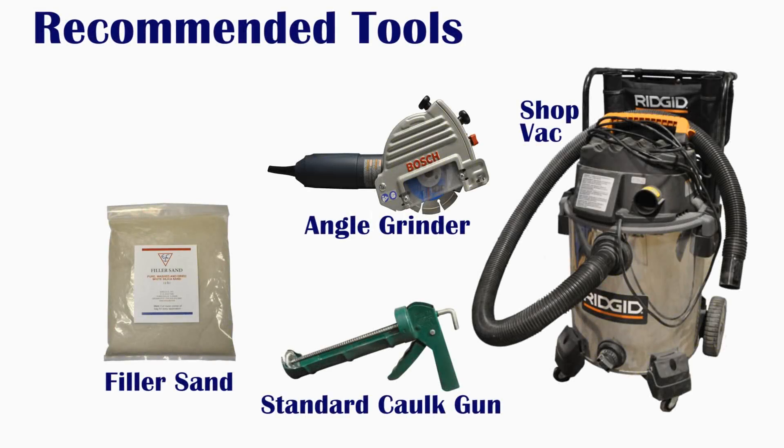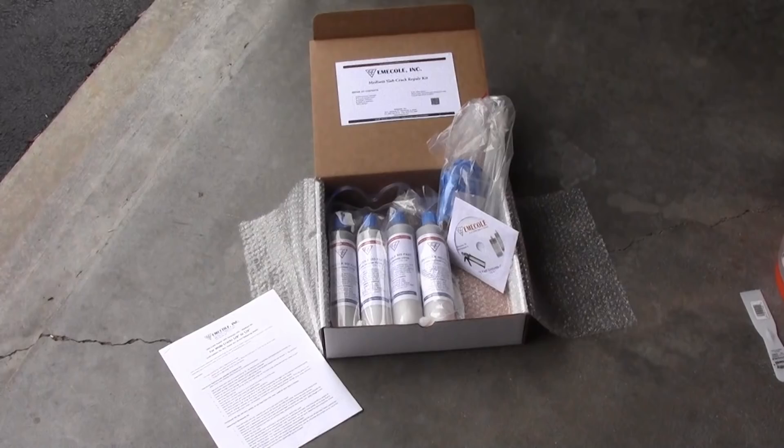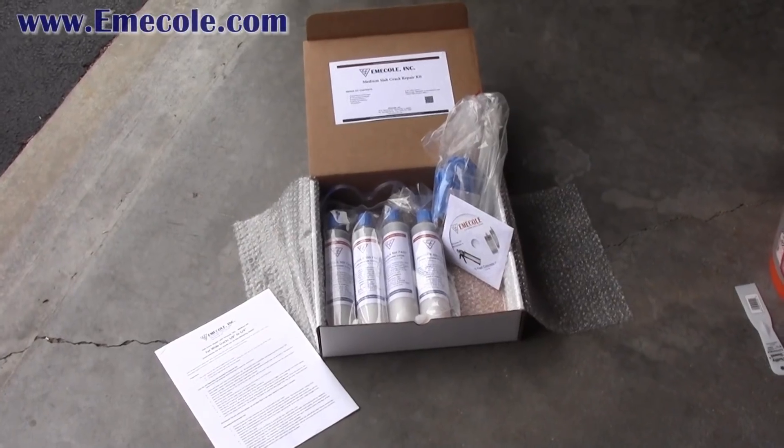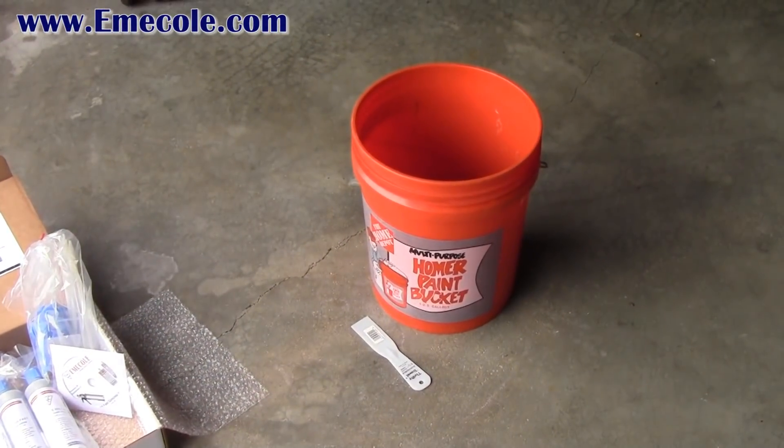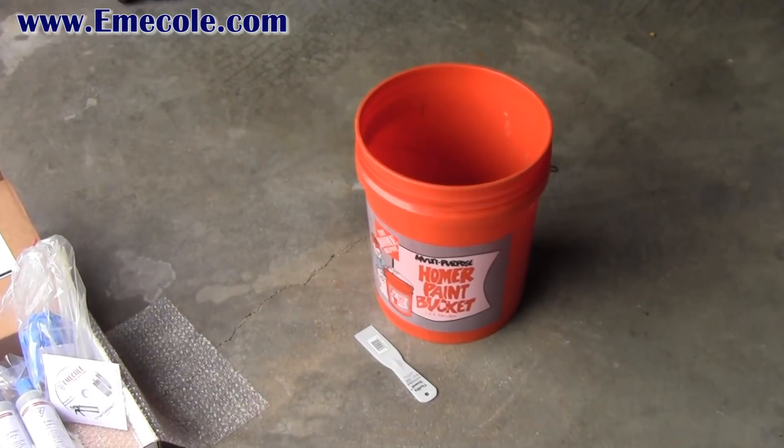Some recommended tools for repair are silica filler sand, an angle grinder, a shop vac, and a standard caulk gun. The kit comes with repair materials and instructions. In addition to the kit, you may want to have a bucket and a trowel available.